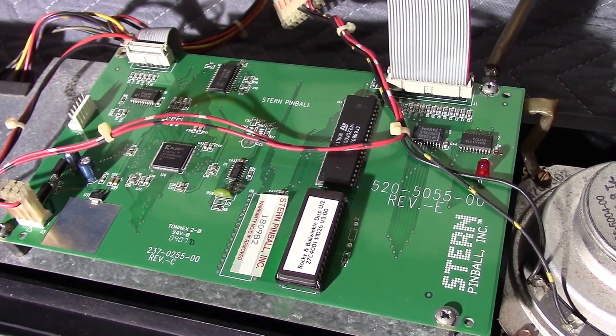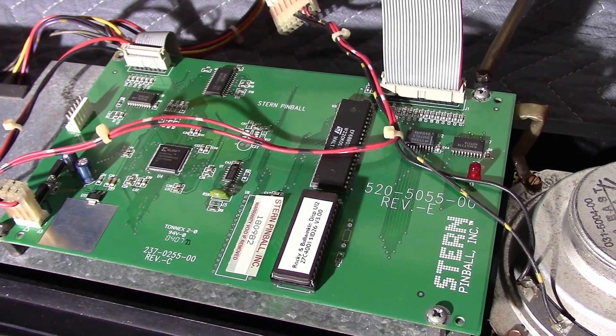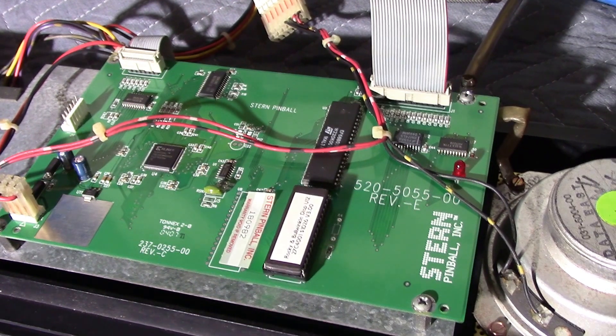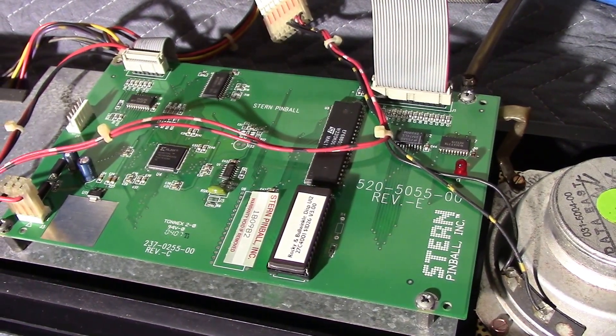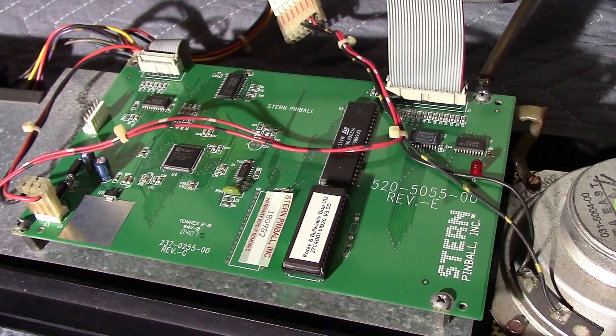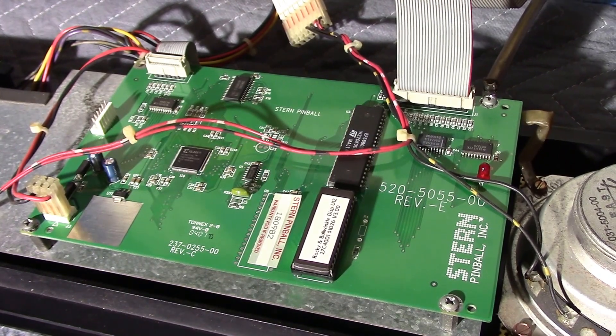The good news is that this board is pretty ubiquitous and easy to come by. So if you have a problem with your display and need another display board, getting one of these to replace it in your old Data East game is pretty easy to do.